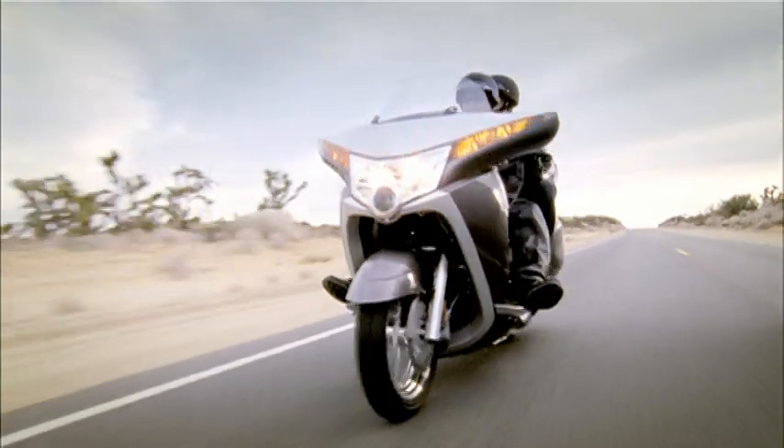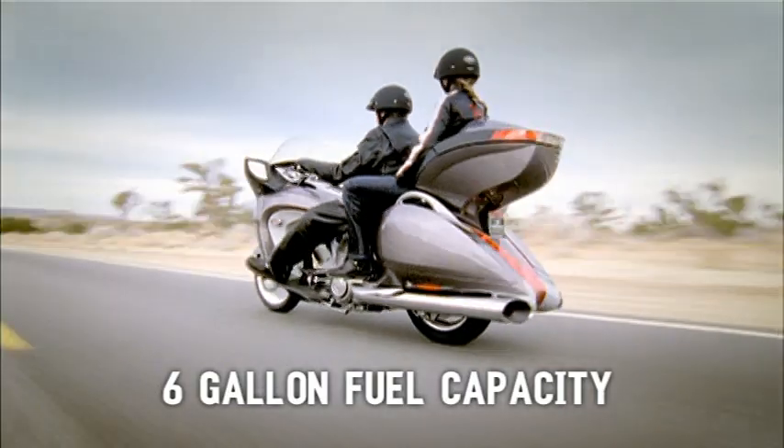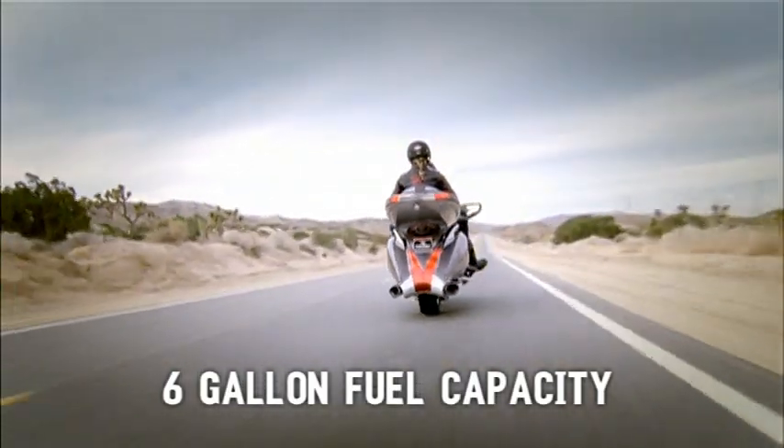The Victory Vision is designed with six gallons of fuel to make that 200 plus miles between fuel stops, so you can enjoy your ride.